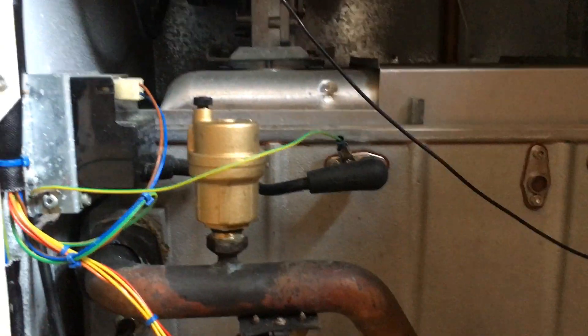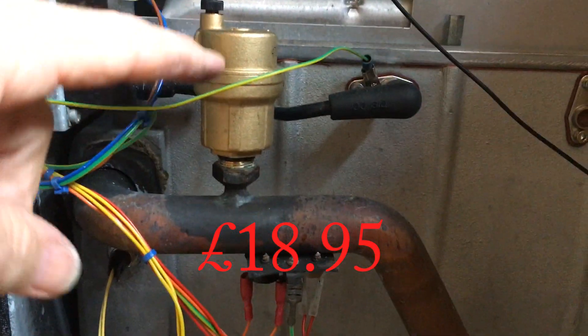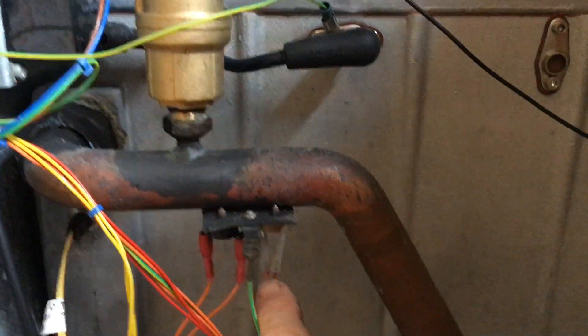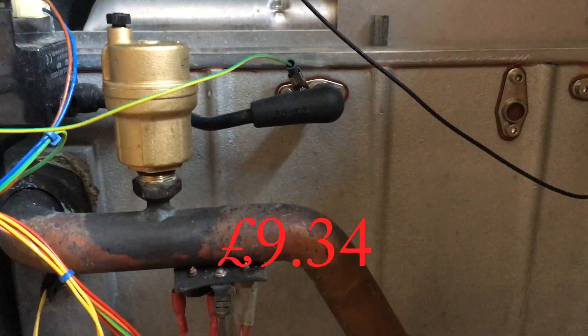The first thing we did was replace this auto vent valve, which was trickling water down onto this thermistor here — a temperature thermistor. We replaced that, but it didn't have any effect.